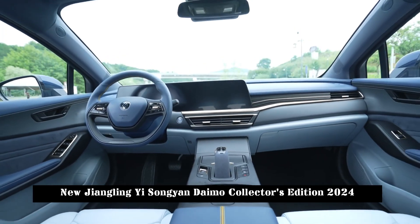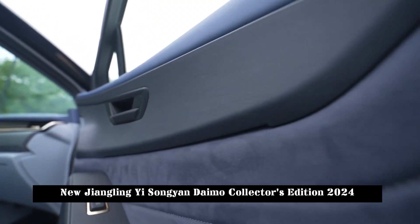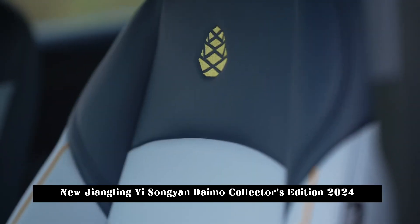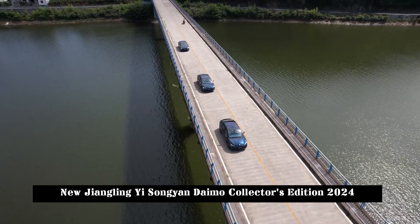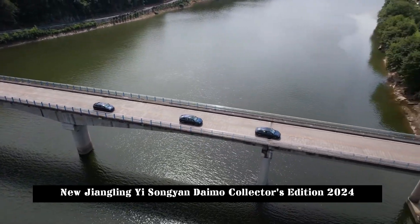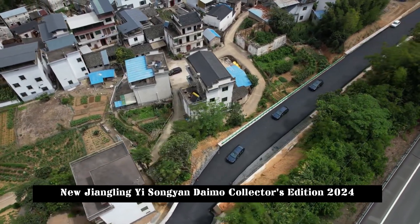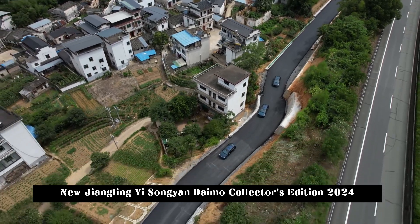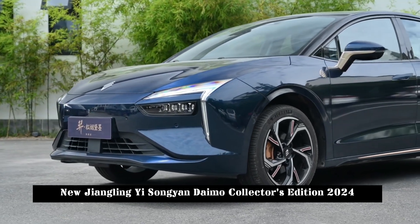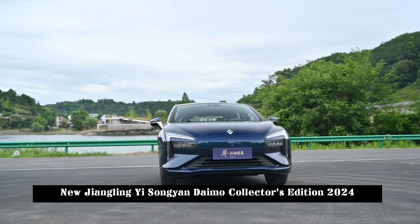In terms of dimensions, the new car's length, width, and height are 4675×1835×1480mm respectively, positioned as a compact car with a wheelbase of 2,750mm. The interior general layout remains unchanged, offering a double-width multifunction steering wheel, a pair of switchable-type displays, and an electronic gear knob. The color scheme is predominantly blue, and the exclusive logo has been added to the materials and seats, creating a strong overall atmosphere.